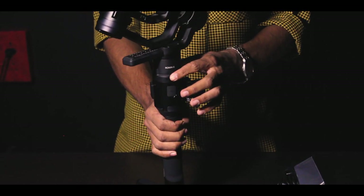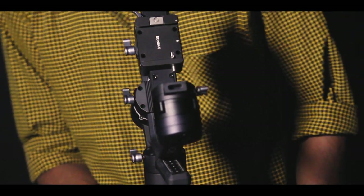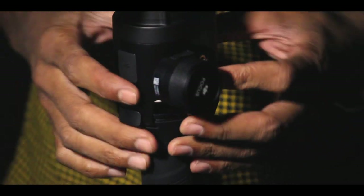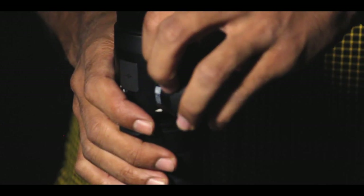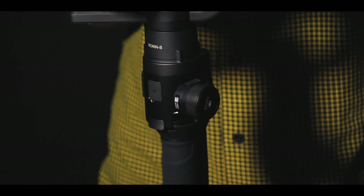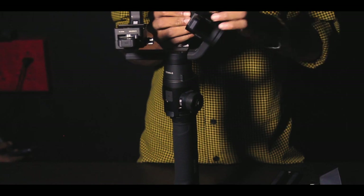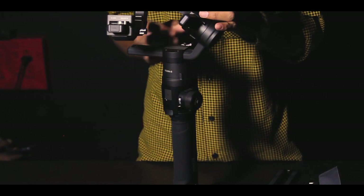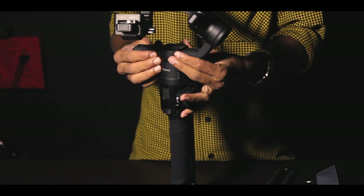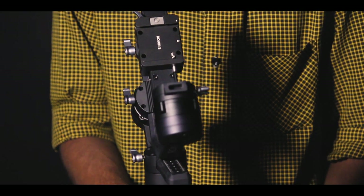Let's use the gimbal. If we need to use the gimbal, this is the camera mount, this is the scale plate, this is the screw, and the camera mount — this is the 3-axis. We have to balance the correct balance so that the balance is right. We calibrate so we will be able to get an overview. This is the Ronin Gimbal.